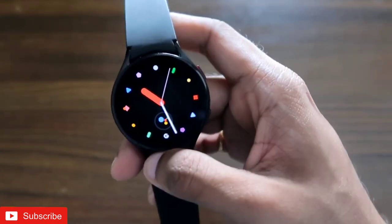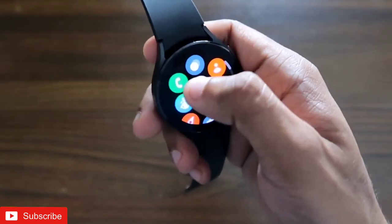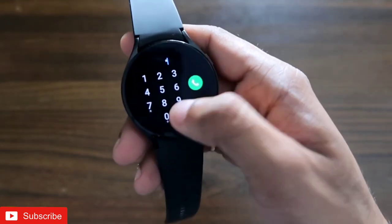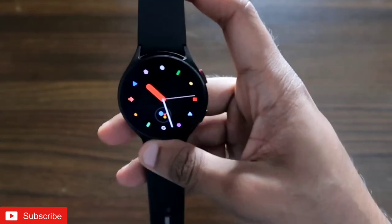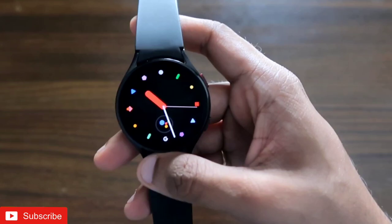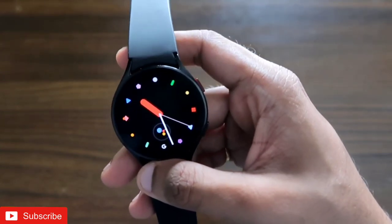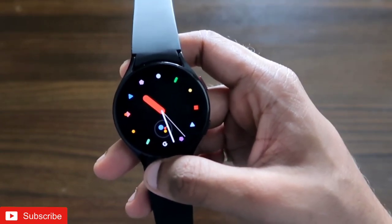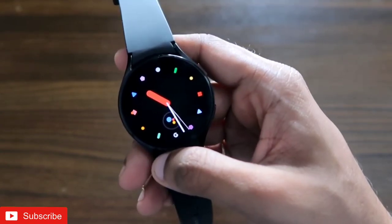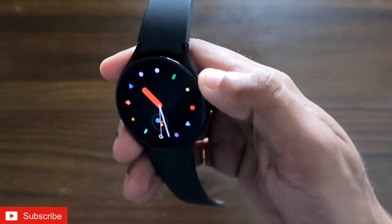That's it, guys. I just wanted to show you the diagnostic tool that the Samsung Galaxy Watch 4 has — it's definitely a life-saving tool to have on any device, including the Samsung Galaxy Watch 4. I hope you liked this video. If you did, don't forget to like and subscribe to my channel and hit that bell notification, as I'll be making more videos like this. Thank you, guys — have a great day!